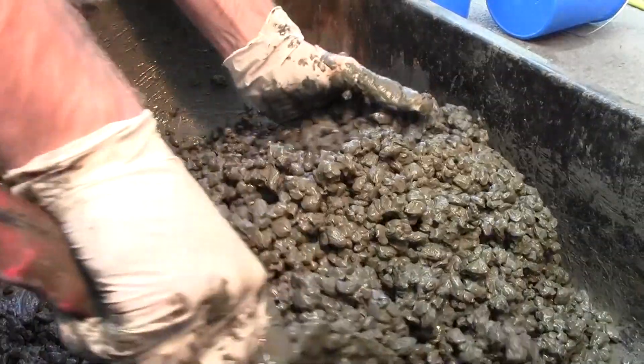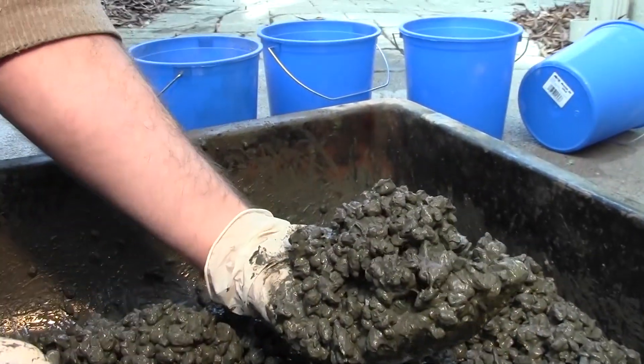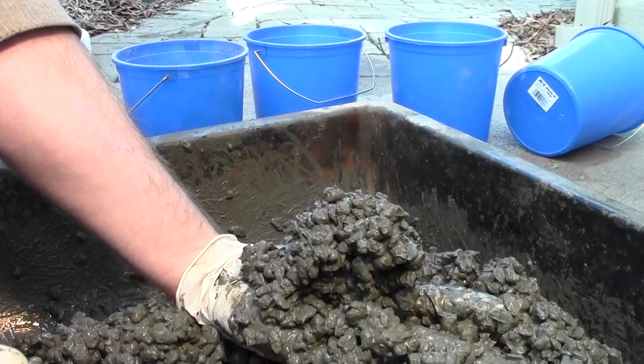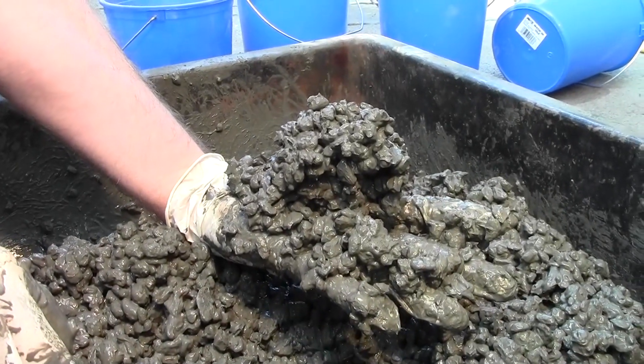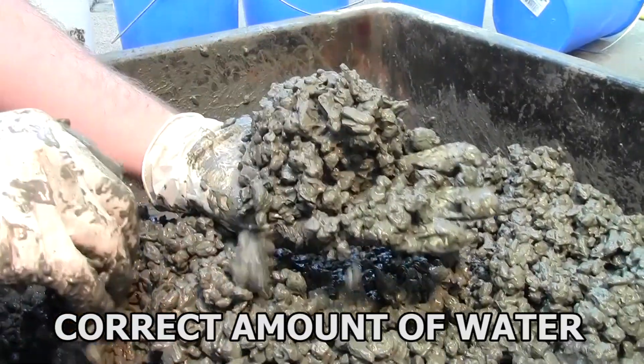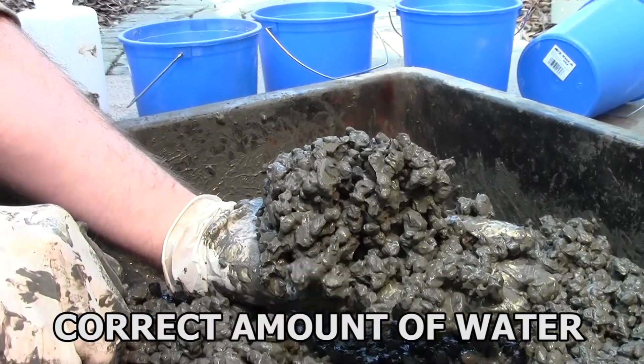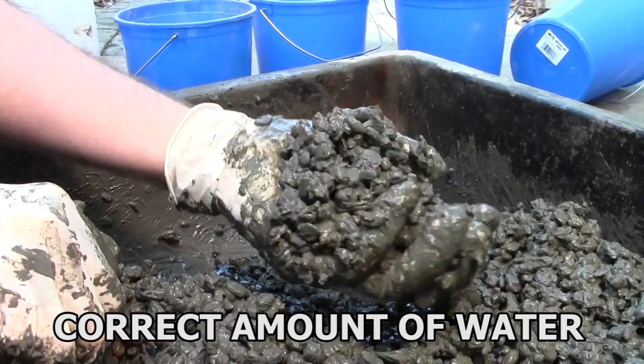After the ingredients are thoroughly mixed, squeeze a handful of the pervious concrete into a ball. The ball should hold together, and the cement paste should have a shine to it — this is the correct amount of water in the mix. You'll see that a lot of the paste will stick to your gloves. The pervious concrete will be workable, and will set up strong and permeable.